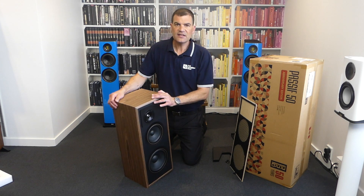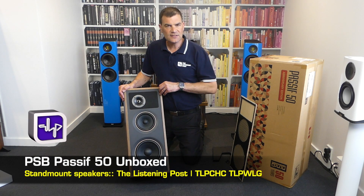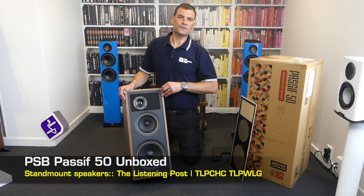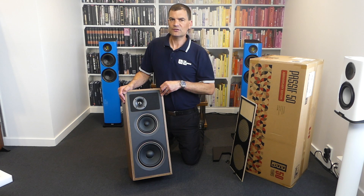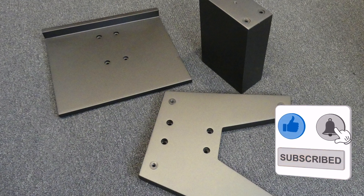So, there we have it — a piece of history. 50 years in the making: the new PSB Passive 50 bookshelf stand-mount speakers, unboxed here at The Listening Post in Christchurch, New Zealand. Thanks for watching — if you want to see more, subscribe to our channel.